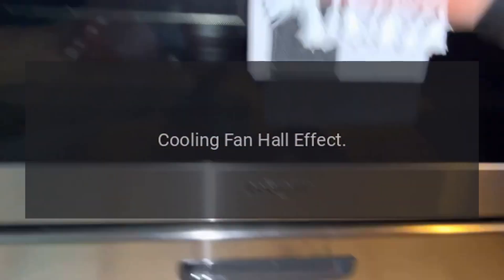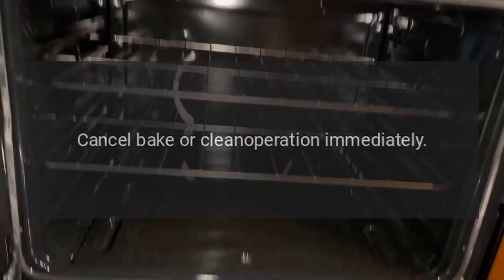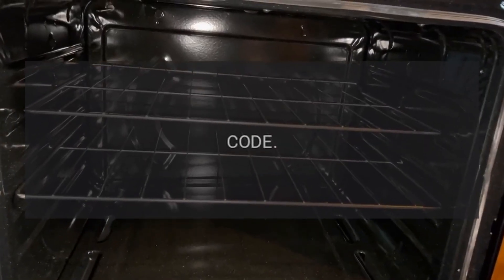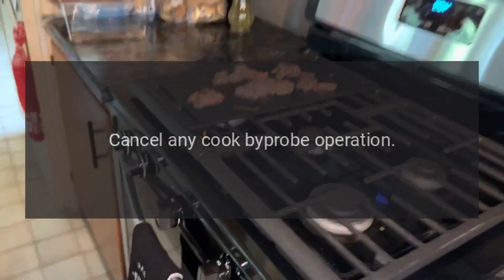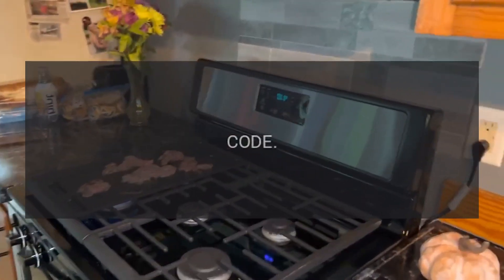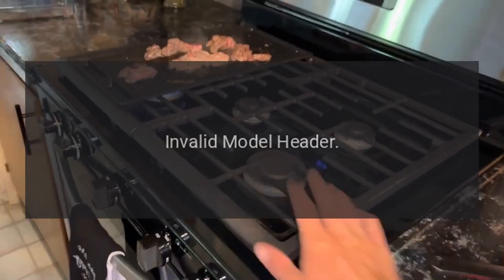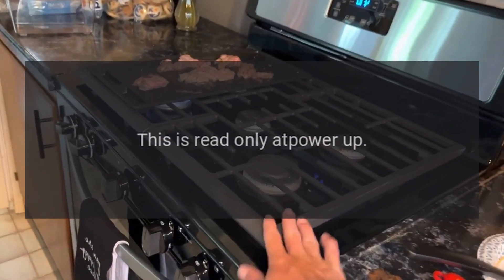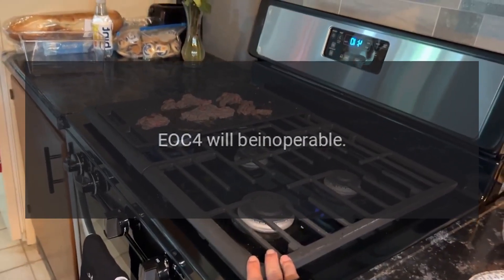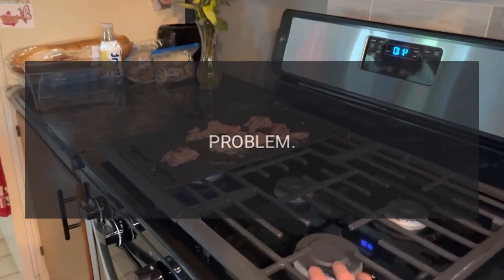Code F03 — problem: cooling fan hall effect. Fix: cancel bake or clean operation immediately. Code F04 — problem: meat probe shorted. Fix: cancel any cook-by-probe operation. Code F06 — problem: invalid model header. Fix: this is read only at power up; EOC4 will be inoperable. Code F07 — problem: door switch.